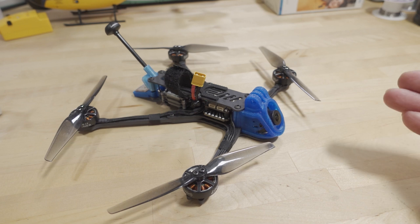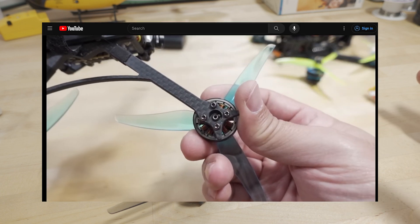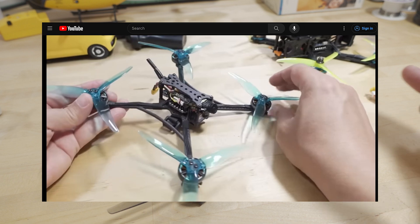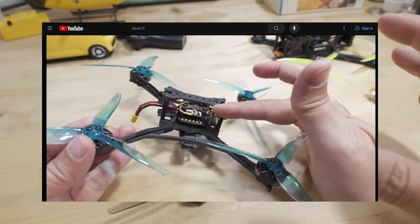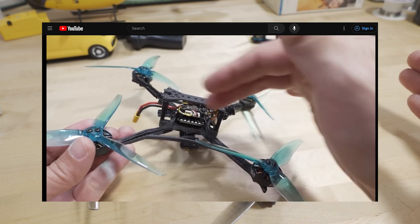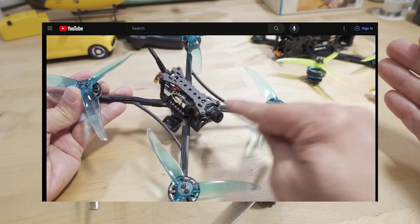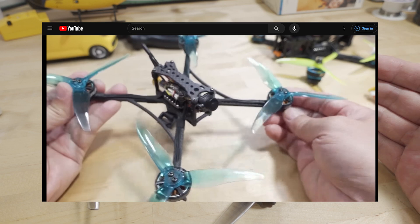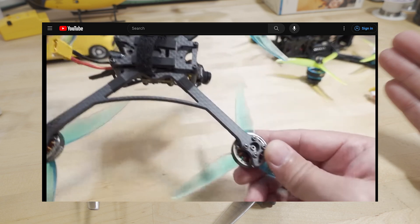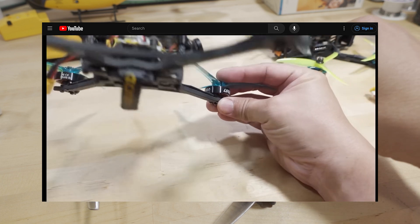A quick video here on this lightweight 5-inch sort of long-range model that I built. This is actually parts from an ultralight 5-inch freestyle drone that I reviewed almost a year ago. This has been sitting around for a while because I did the conversion to DJI, and I flew it a few times, then put it on the shelf and never made a video about it, even though it was pretty much ready.